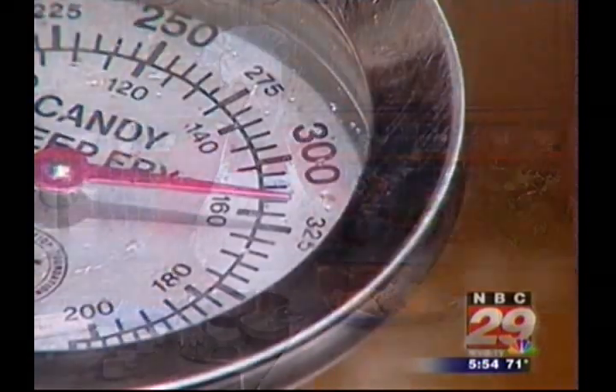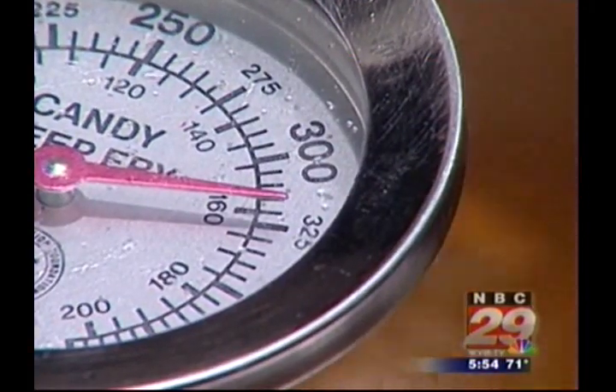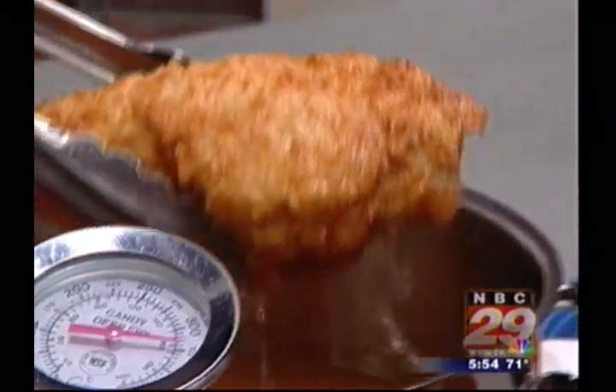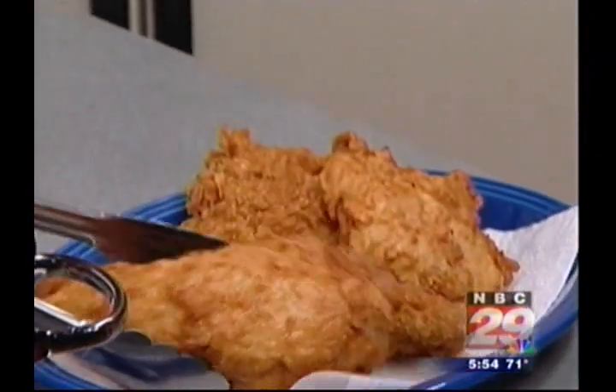Now we can fry them up in some oil that's hot, but not smoking. Or if you'd like, you can use an electric fryer, but either way, the oil should be about 325 degrees. We cook the bigger pieces first, because they need more time. Then the wings and the drumsticks.